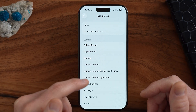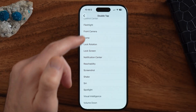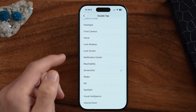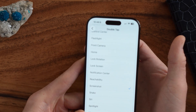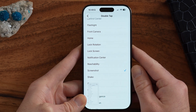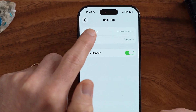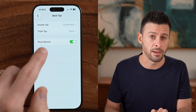Tap on Double Tap. A cool option is Camera, or what I usually use is Screenshot. But you can also set it to go Home, Flashlight, Volume Up, or Siri. Let's choose Screenshot. Now all I have to do is tap on the back of my iPhone twice — and just like that, it took a screenshot. Keep in mind, if you keep your iPhone in a purse or bag, it could accidentally be tapped twice, so make sure you're okay with the action assigned. A screenshot is pretty harmless in that case.